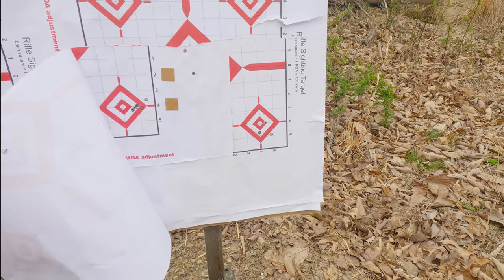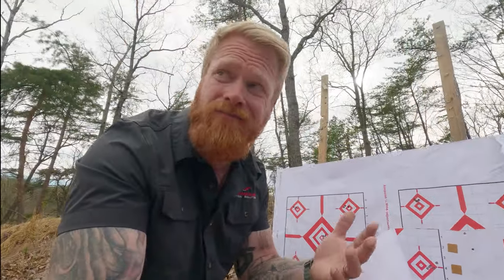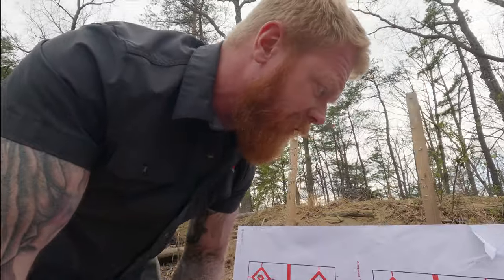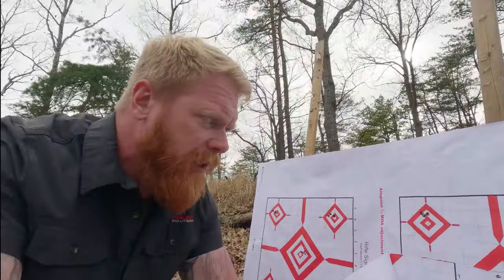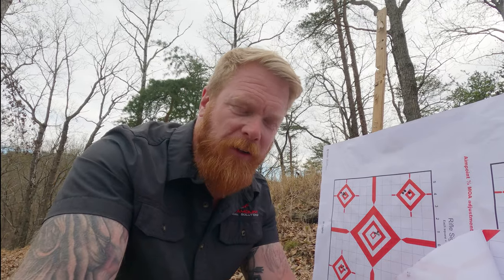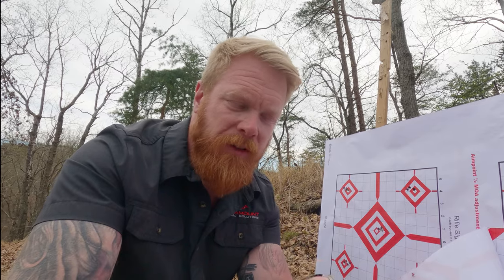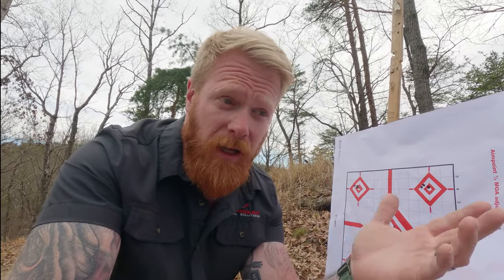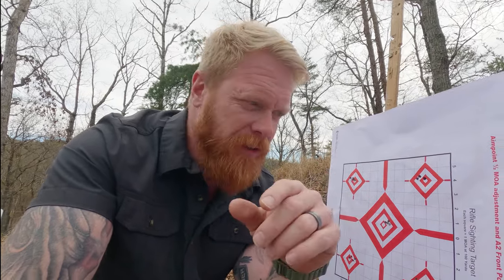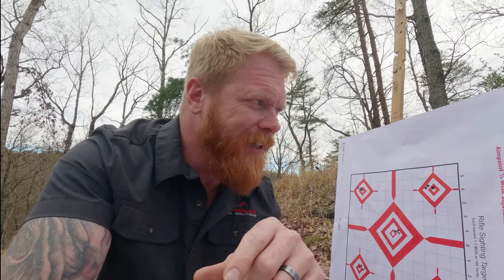I was making sure I wasn't changing parallax. I probably shot 200 rounds at least just playing around with that, and I was getting very consistent erratic results — usually two or three rounds in one spot, two or three rounds in another spot. I went through everything: making sure all my optics were torqued correctly, nothing was shifting — the whole nine yards. I spent several days on this because I didn't think it was the ammo at first, to be honest with you.